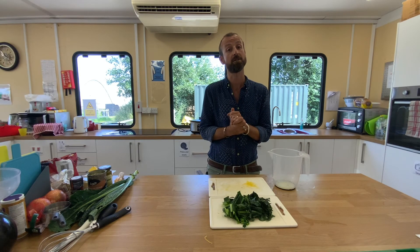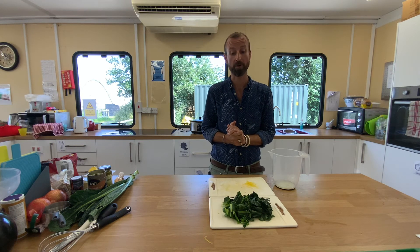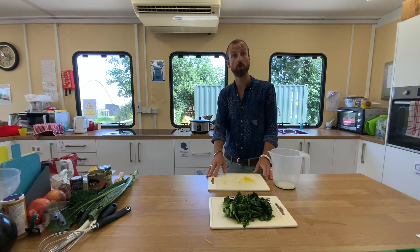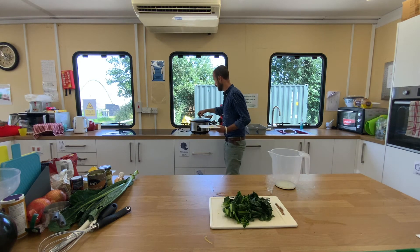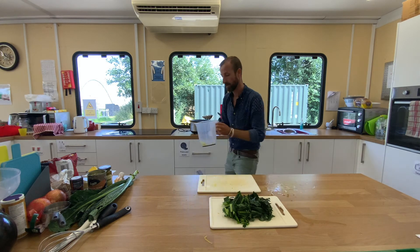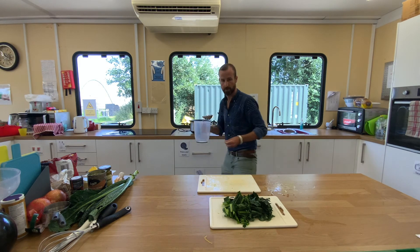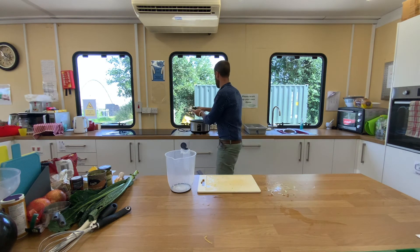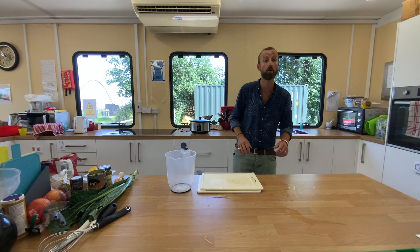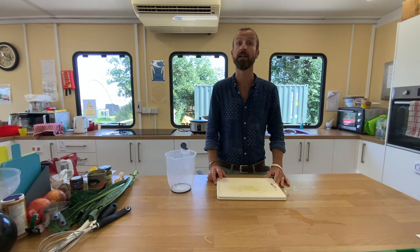My slow cooker soup has now been on for three hours, so I'm going to add the cavolo nero, the lemon juice, and the lemon zest — remember that the slow cooker is hot. Simply remove the lid, add the lemon zest, add the lemon juice, and add the cavolo nero. Give it a little stir to combine, pop the lid back on, and in half an hour you will have a delicious and tasty Tuscan bean and lemon soup.